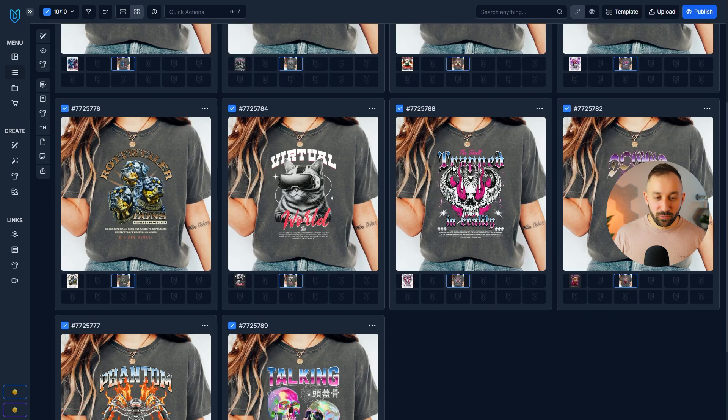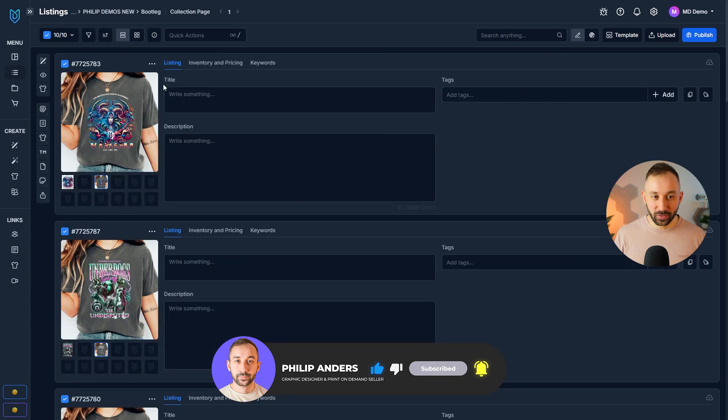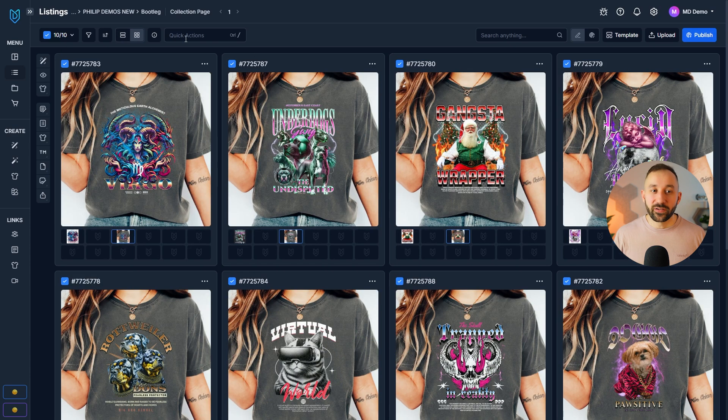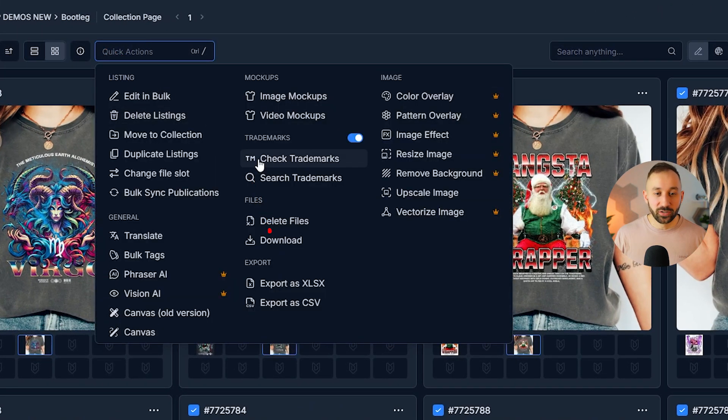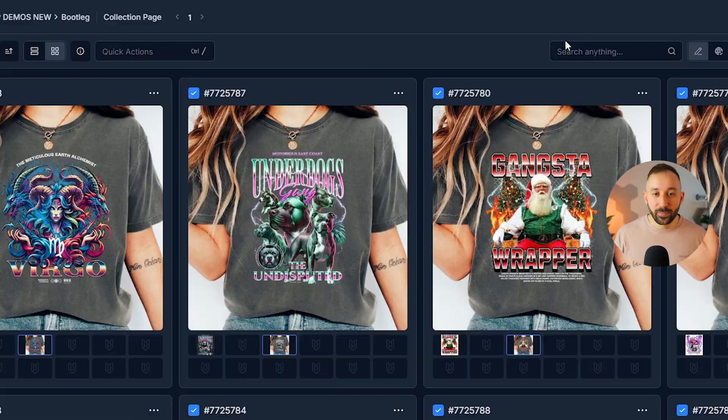Double-click the new mock-up slot being populated and you can see all of them in the same place looking great. You can continue in MyDesigns to fill out listing data and publish everything in bulk, or if you just want the mock-up files, go to Quick Actions > Download, select the right file slot, and download them — you can even zip them into one file. Check out the video on mock-up profiles in MyDesigns to be even more efficient.